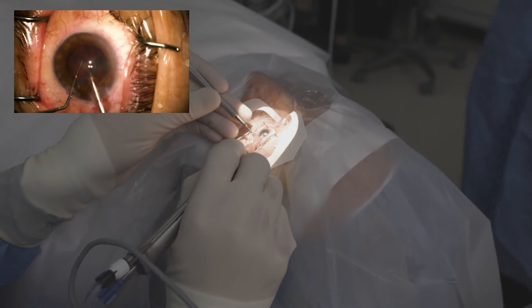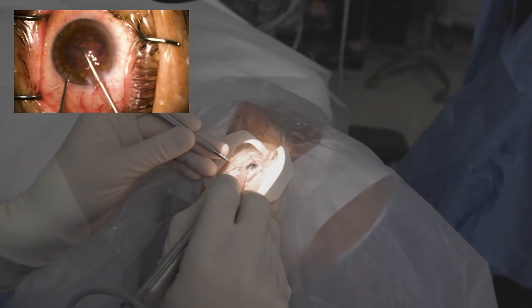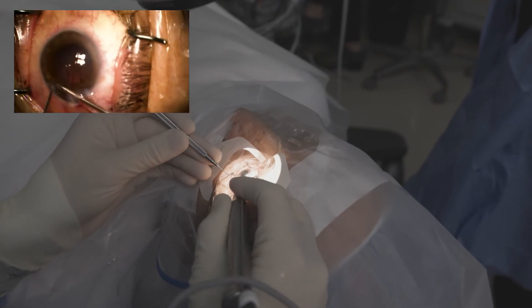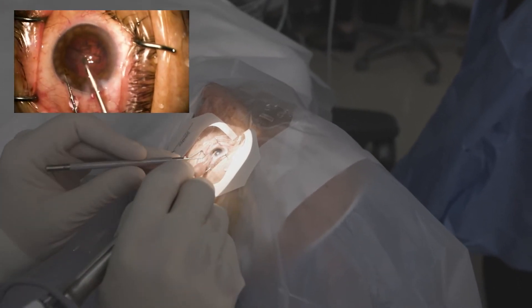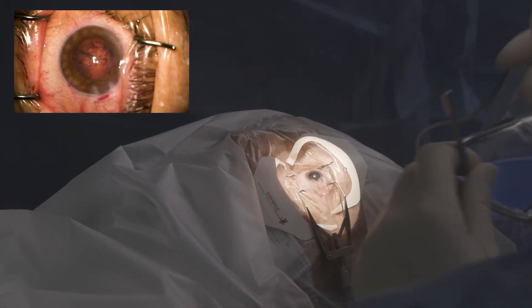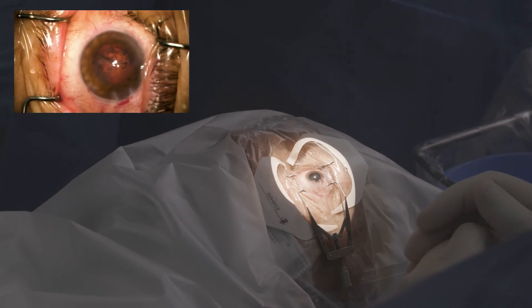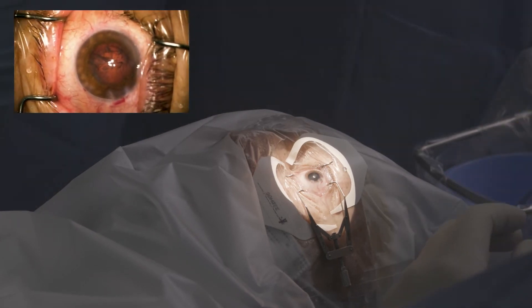Oh Danny, can I get the inductor, please? And again, cortex removal is really straightforward with a capsulotomy with the Zepto system.